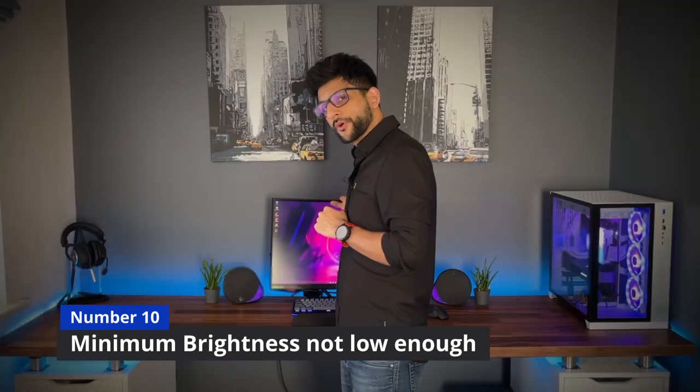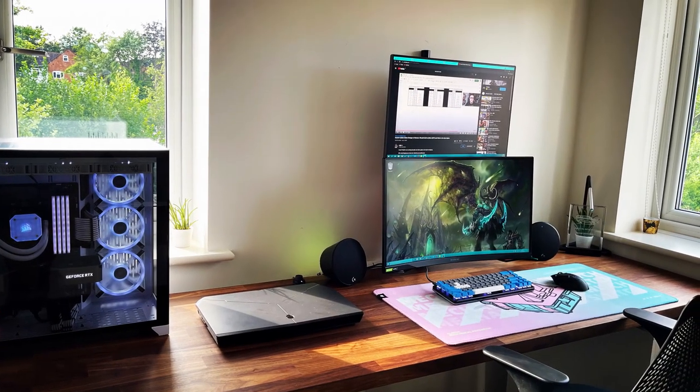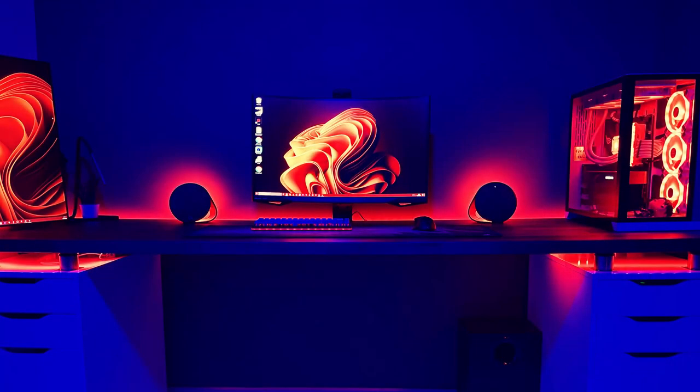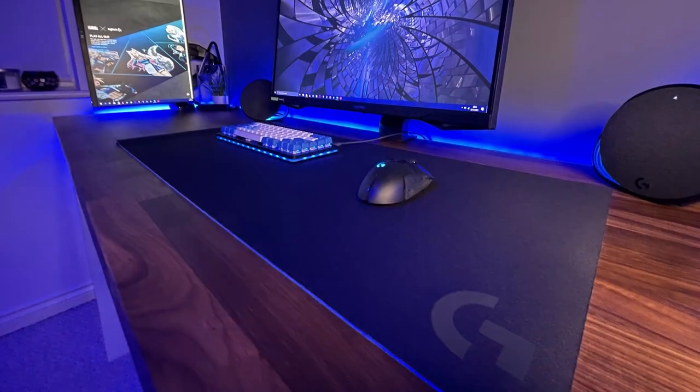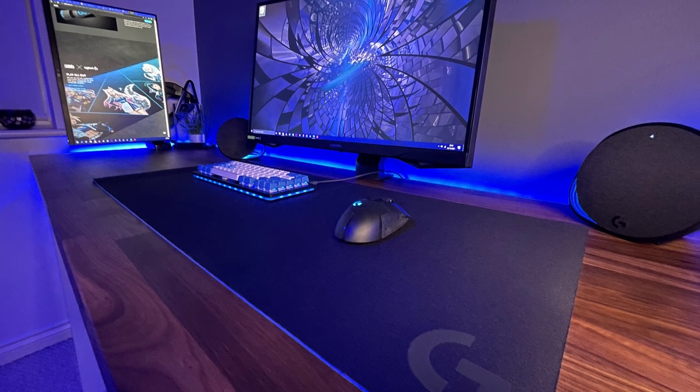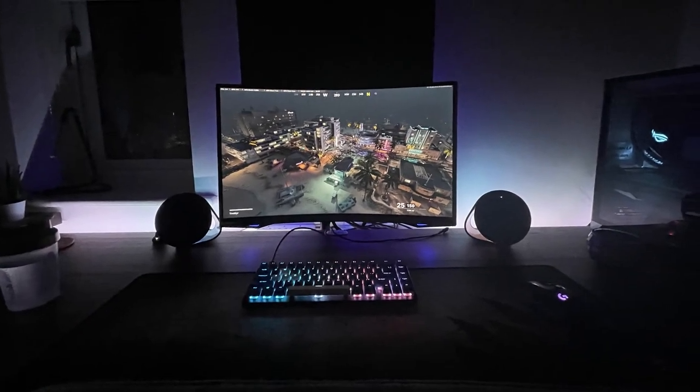Number ten: minimum brightness. Max brightness is very good — in sunny environments you'll have no problems. But minimum brightness is just not low enough. When gaming or watching something at night with all the lights off, it still feels too bright at the lowest setting. I have to keep background lights on just to balance it out so it doesn't hurt my eyes. Sometimes you just want nothing but the screen, but the minimum brightness won't let you do that.